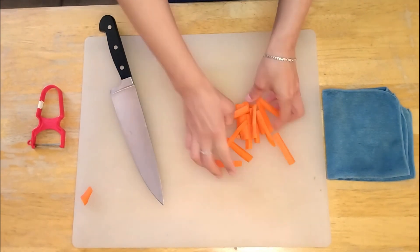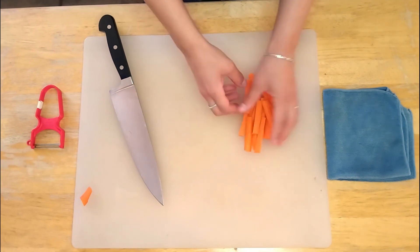And there you go. Now we have beautiful carrot sticks, perfect for lunch.